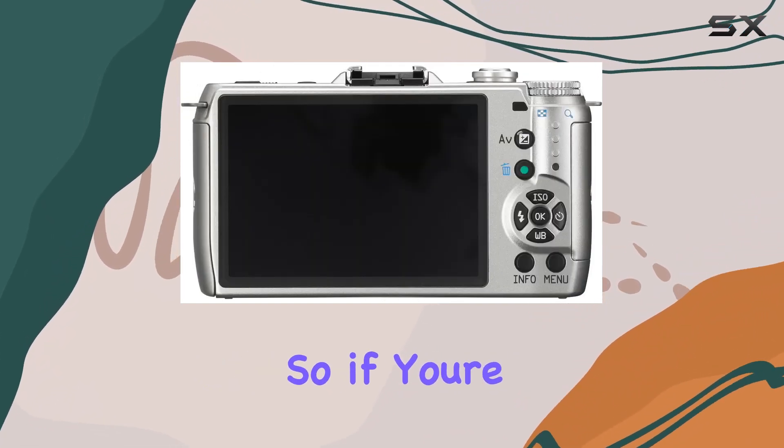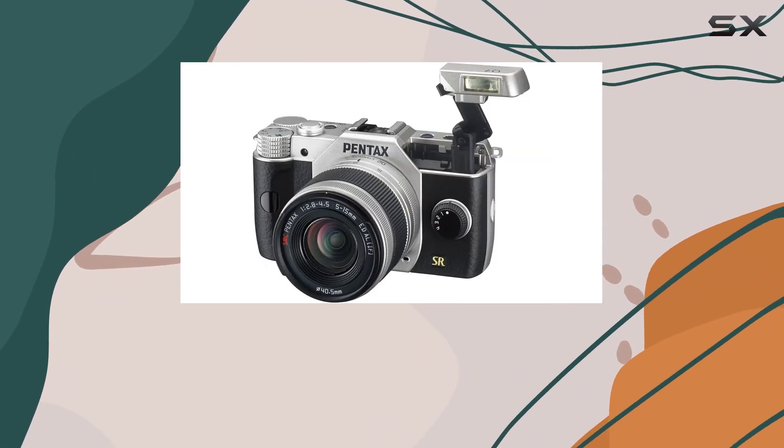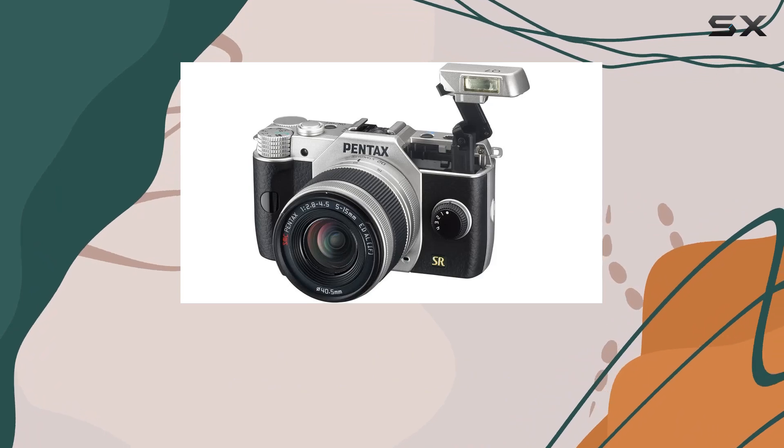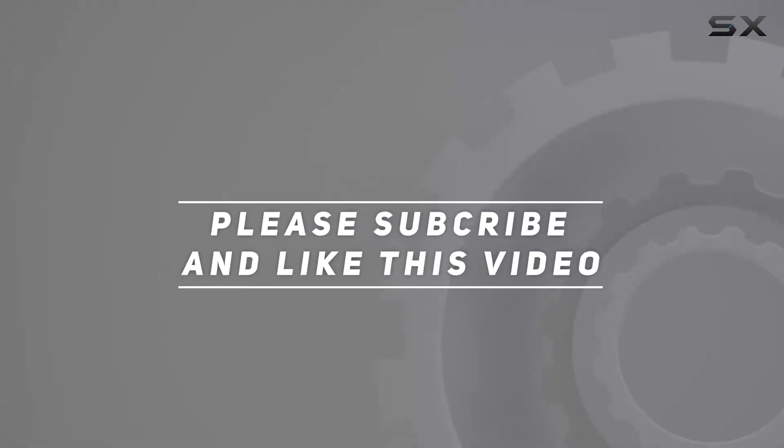You won't miss a colorful moment. So if you're looking for a compact camera that doesn't compromise on creativity, the Pentax Q7 might just be your perfect match. Check out the video description for an updated price, and thank you for watching.